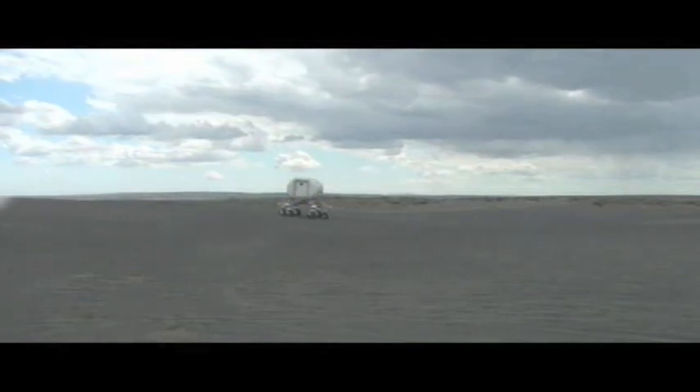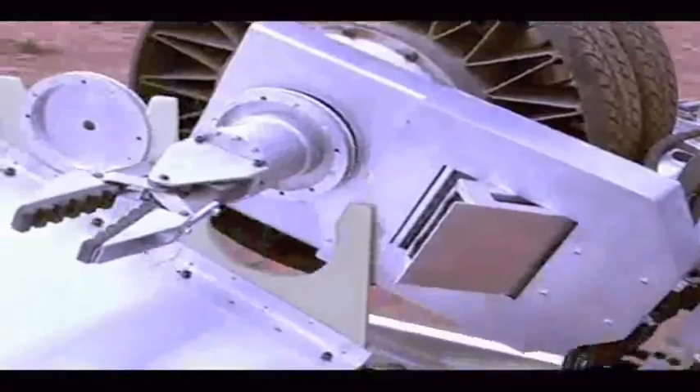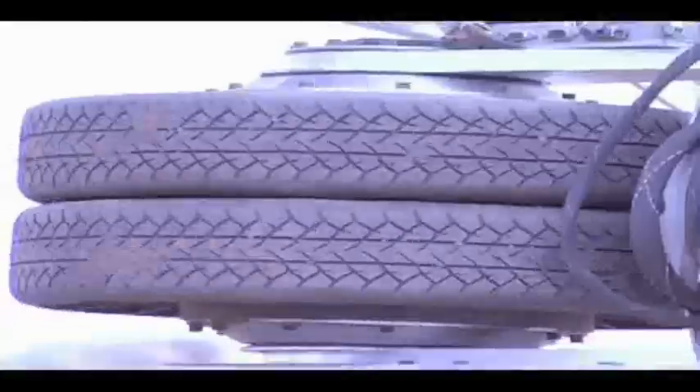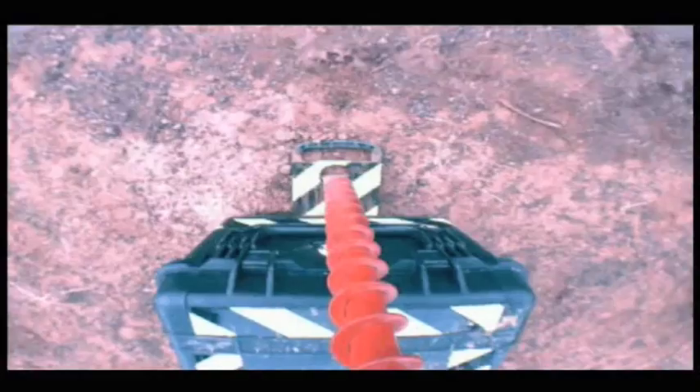That way they could explore the entire moon if they had enough time. ATHLETE can do plenty of other things besides roll around the terrain. Each limb has a tool adapter to attach useful tools such as grippers and drills. Mounted on each of ATHLETE's six sides is a pair of stereo cameras that will show the surroundings in full panoramic 3D.